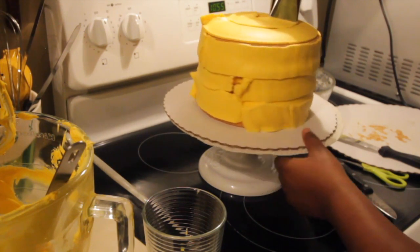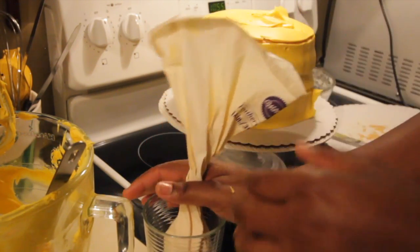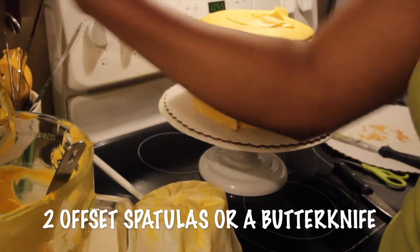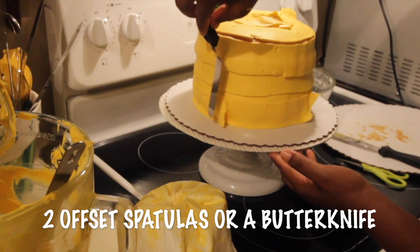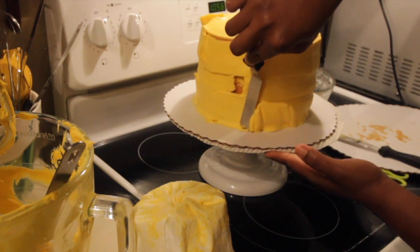After you've gotten enough icing on your cake, I'm just going to cover the top part with the same icing tip. Now you're going to shift over to a different tool — a spatula. I'm going to use at least two spatulas and another cake tool. You'll see that the small spatula just wasn't going to cut it for this cake, but I was able to do the bottom portion with it.